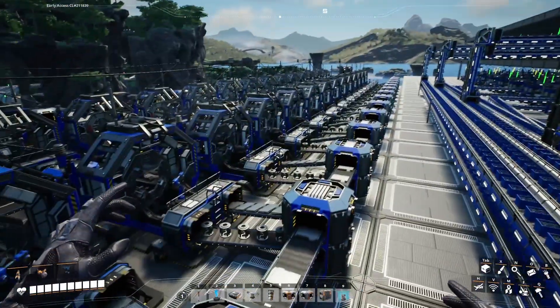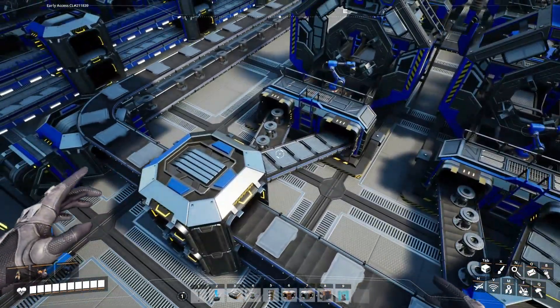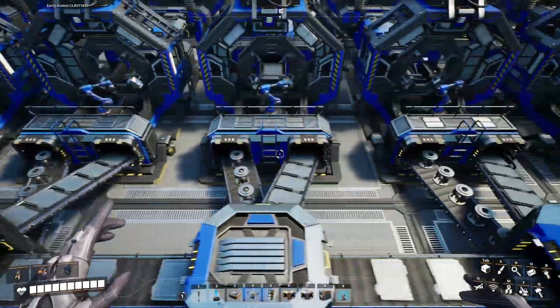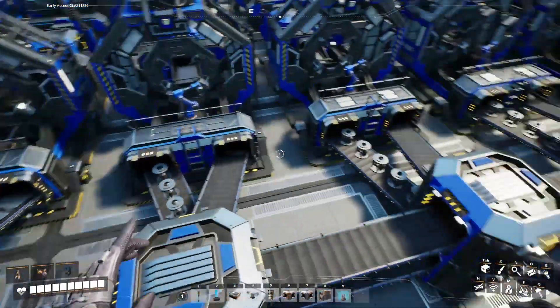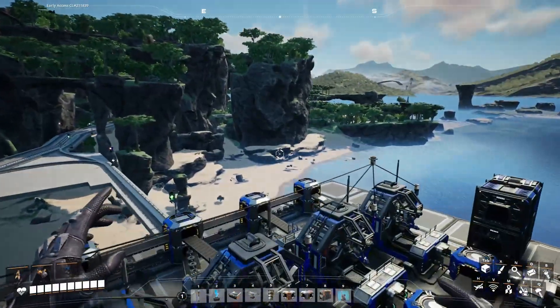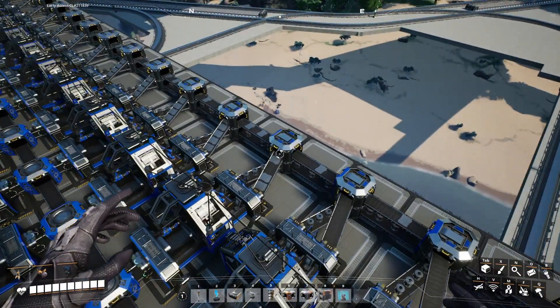Rotors are already backed up — nice. Reinforced iron plates are kind of getting there. We're about halfway there. Slowly but surely, it's making its way down. Let's cover this up while we're waiting.